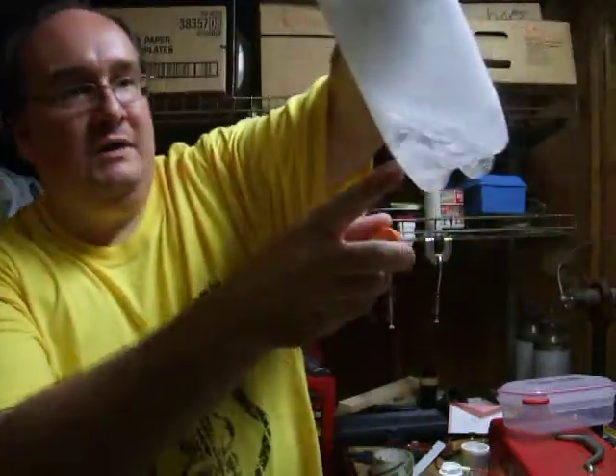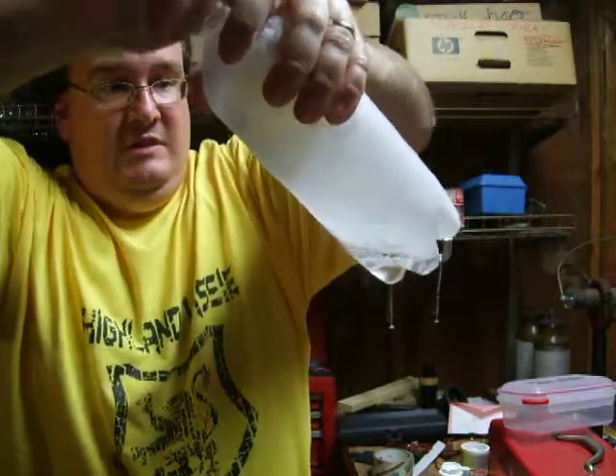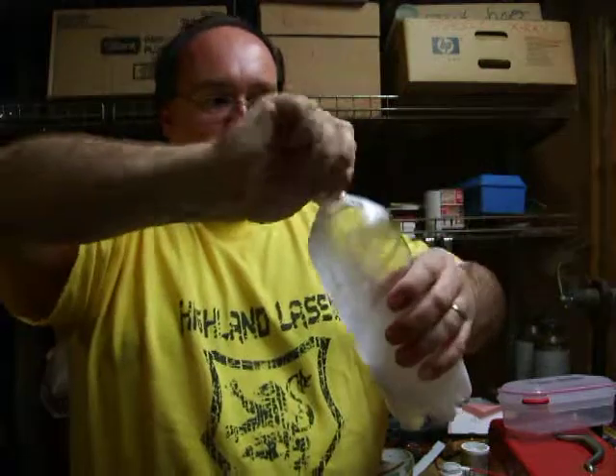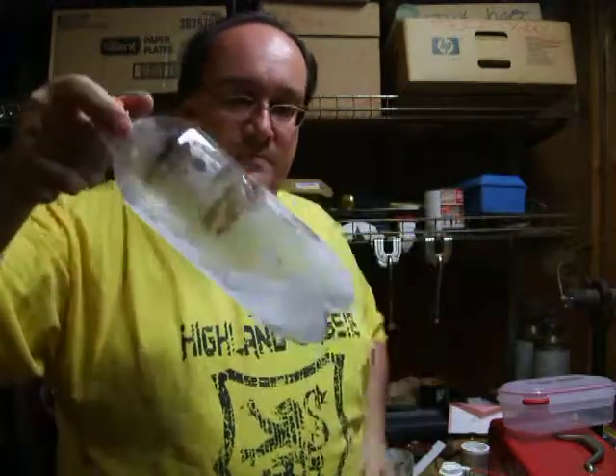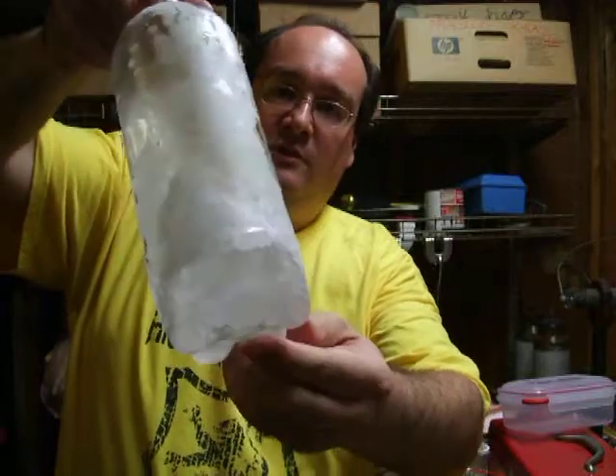At the bottom, we have liquefied gas. You can see it boiling. You can actually hear it boiling. Now, this white material is regular old ice.